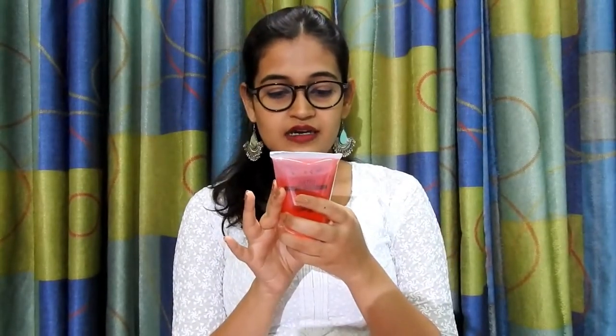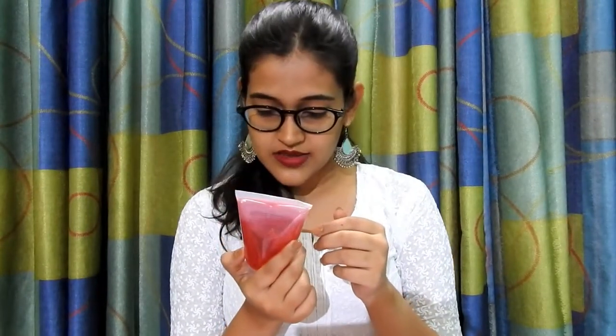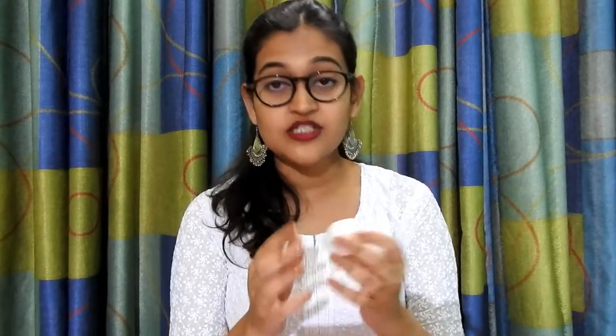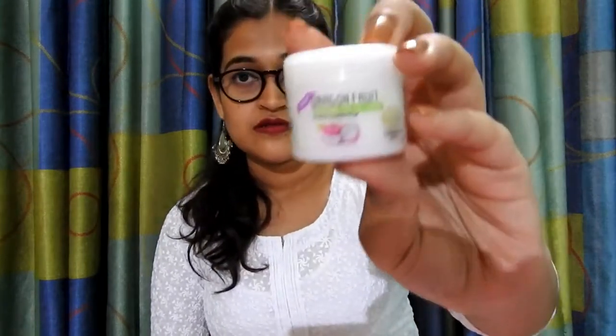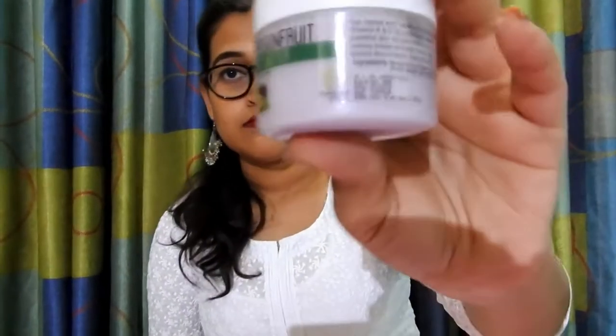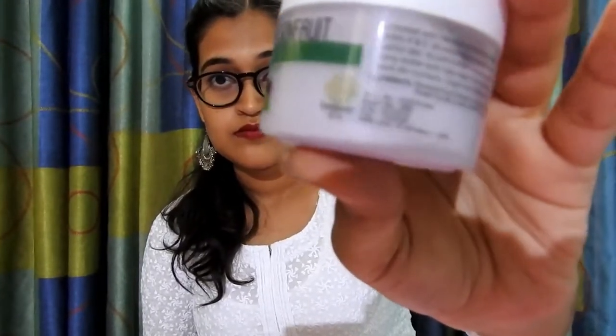As I said, I'm going to mention the quantities of the previous three products. The quantity of the cherry face wash is 125 ml. The quantity of the dragon fruit face gel cream is 25 ml. The quantity of the body butter is 50 ml, and the quantity of the peach cream body wash is also 50 ml.